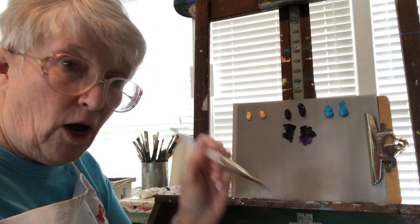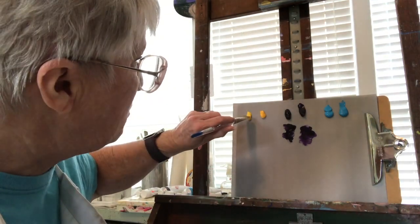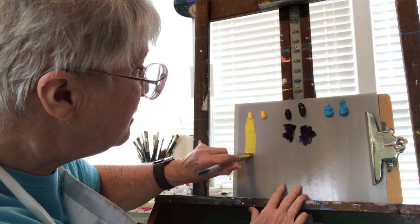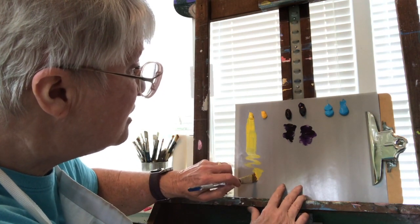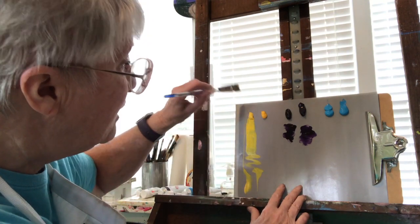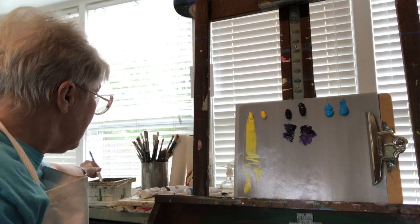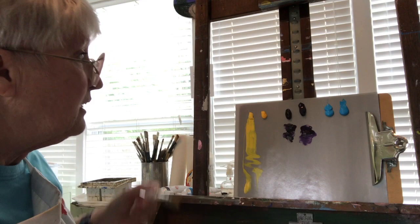I've wiped and tapped my brush in water, then tapped it off on a paper towel — I don't want it sloppy, I just want to be able to get the paint. This is a gray palette paper. I just want to see how it moves and what I can do with it. I love being able to take this big brush and get a nice thin line. Now I'm going to wipe that out — I don't want that paint to affect the next one.